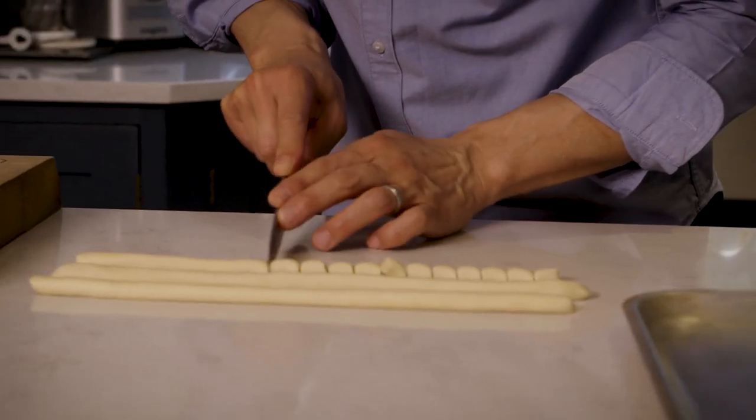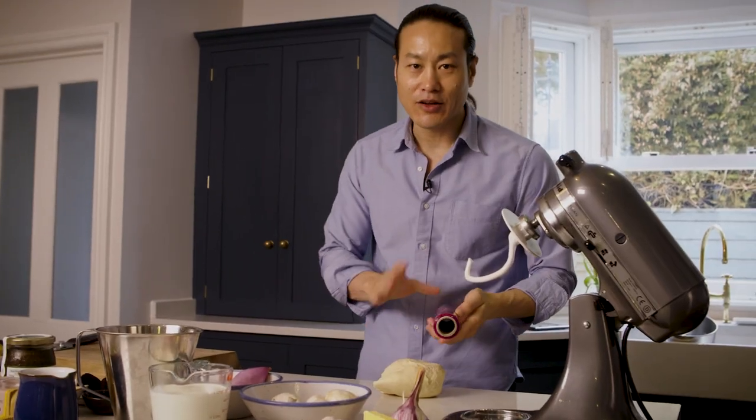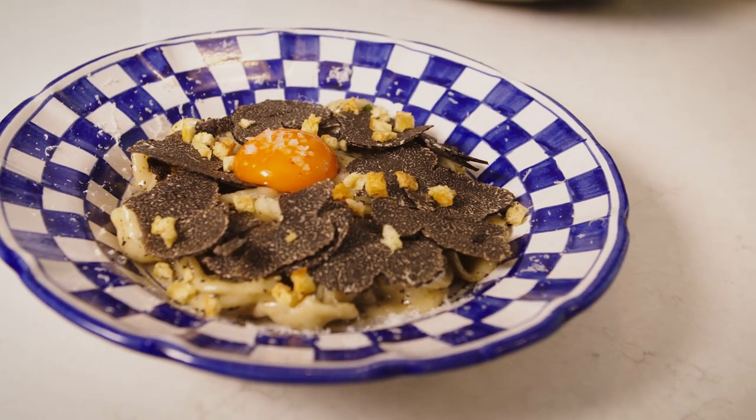I think all pasta dishes are great for sharing. I always have some kind of orecchiette dish on the menu in the restaurant, always. So I'm going to cook orecchiette with black truffles.